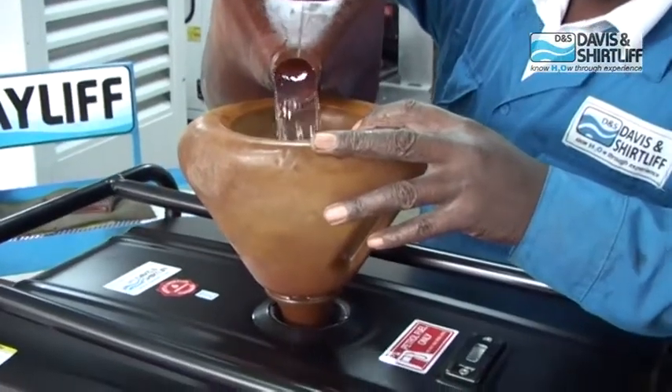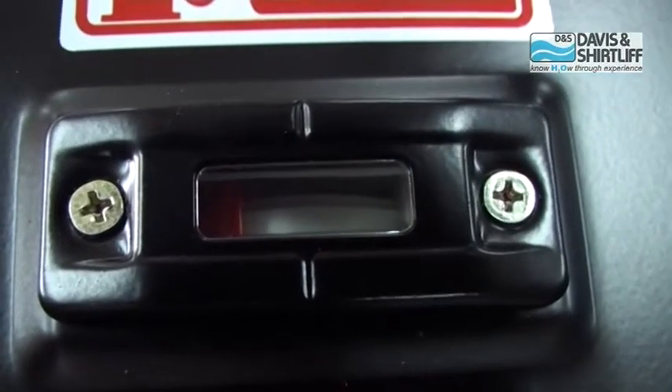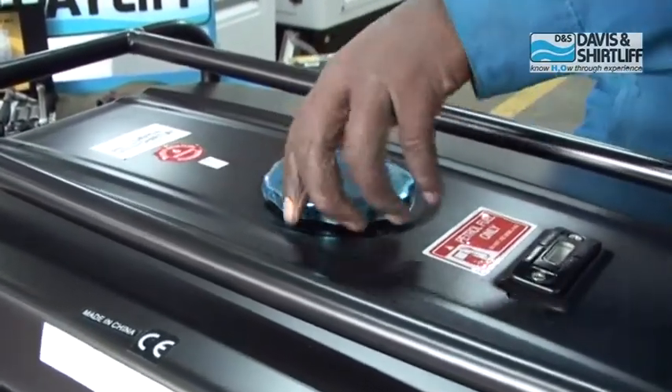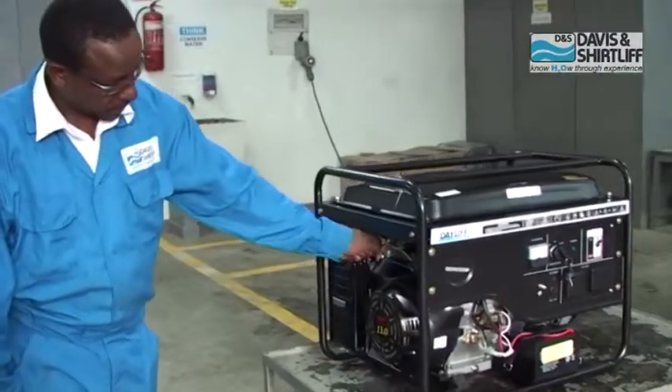Unscrew the fuel lid and fill the tank with fuel using a funnel. The level in the fuel tank can be monitored here. Mount the fuel lid and tighten it.